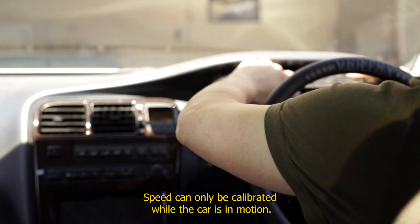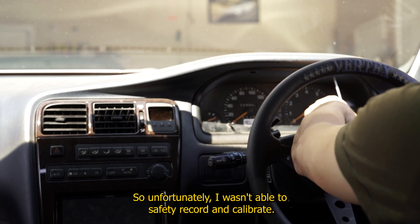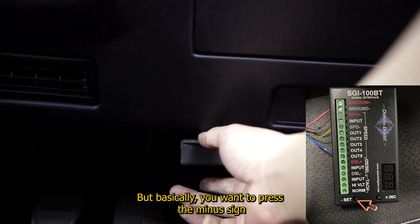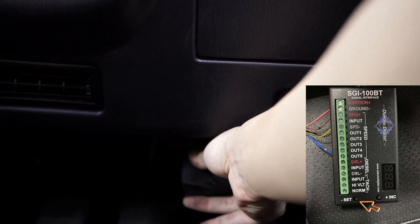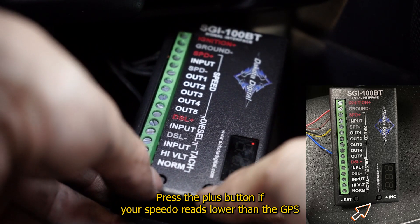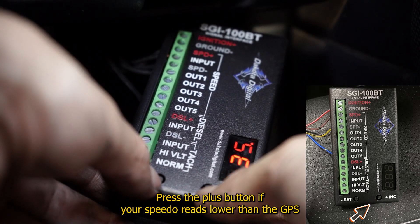Speed can only be calibrated while the car is in motion, so unfortunately I wasn't able to safely record and calibrate. But basically, you want to press the minus button if your speedo reads higher than your phone's GPS, and press the plus button if your speedo reads lower than the GPS.